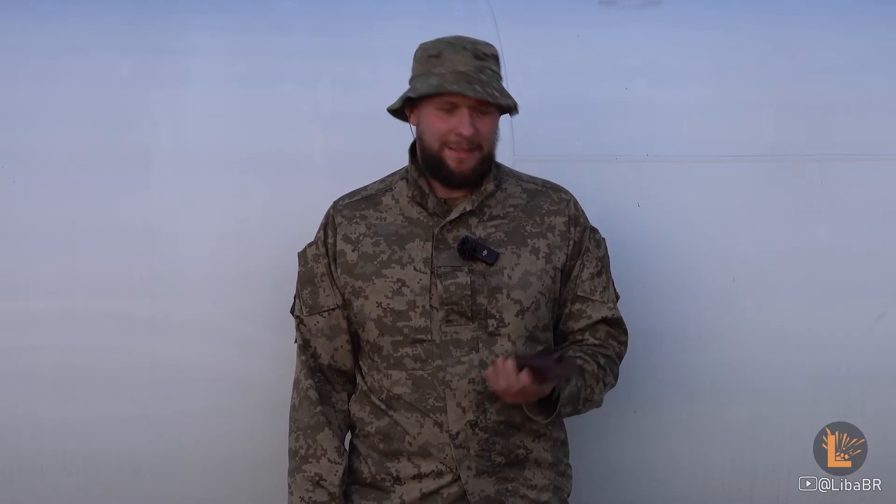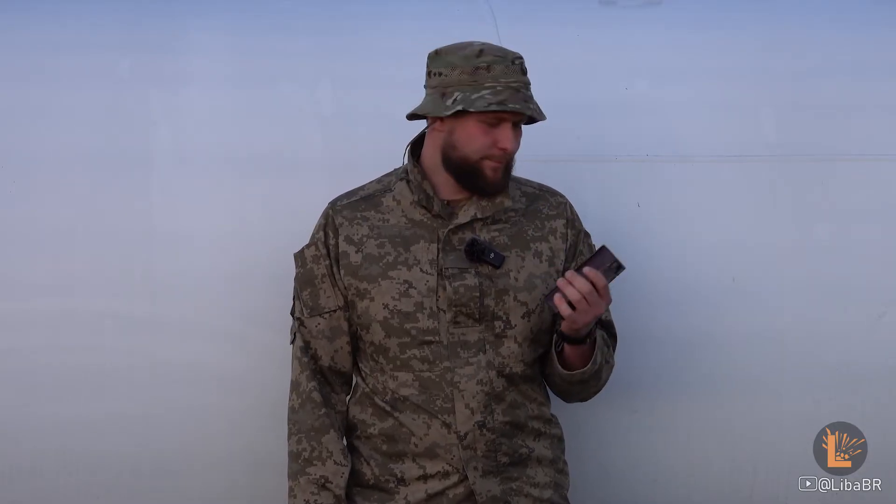Нею можна знищувати або руйнувати цистерни з паливом, трубопроводи, техніку, авіотехніку або електровузли. Це суто диверсійний пристрій.